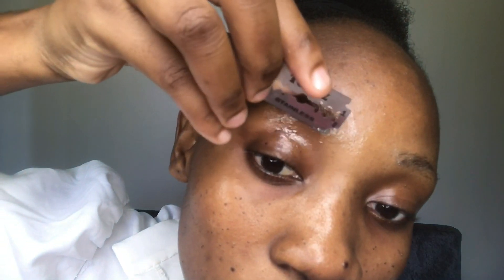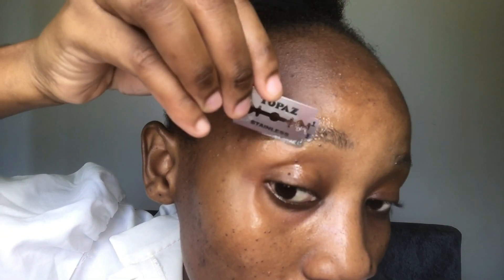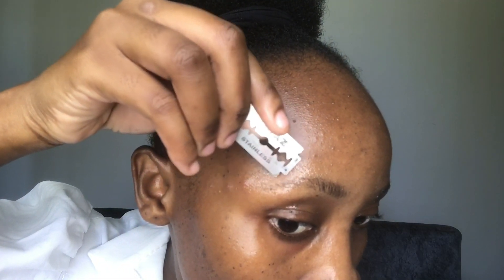Next I take a new razor blade and slowly trim through the eyebrow. I make sure I'm very careful because you may cut yourself. I brush through it and start trimming the upper side.